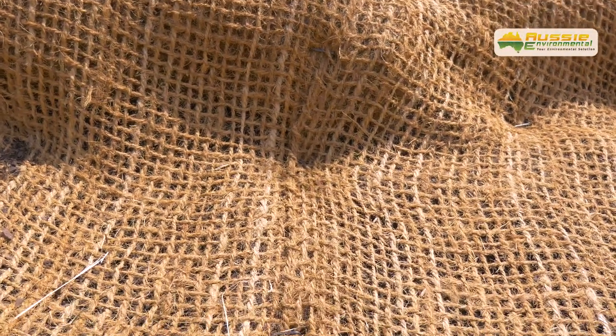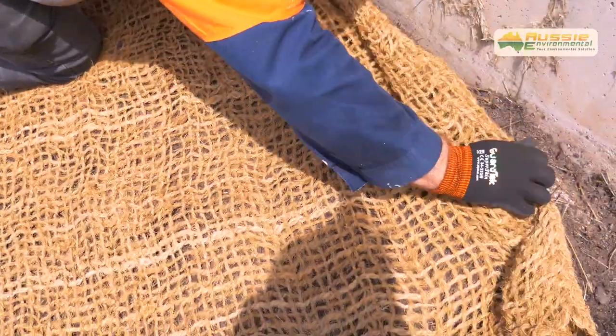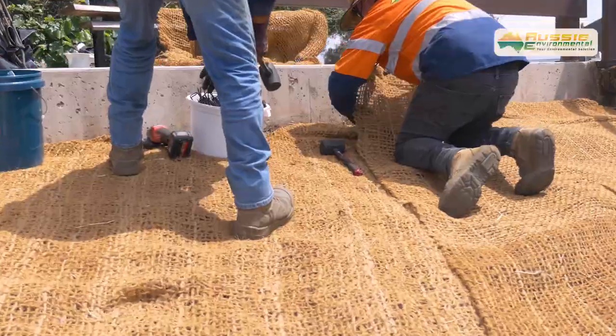If required, a trench no less than 200mm deep should be dug around the whole area, including the bottom, sides, and top of the work area. This will protect the edges from being lifted during rain or flooding events. Then backfill the trench and compact.